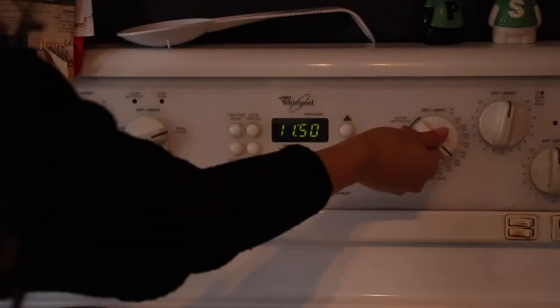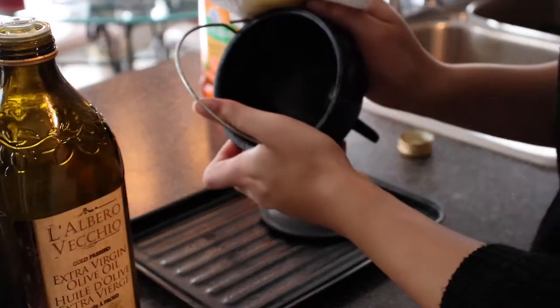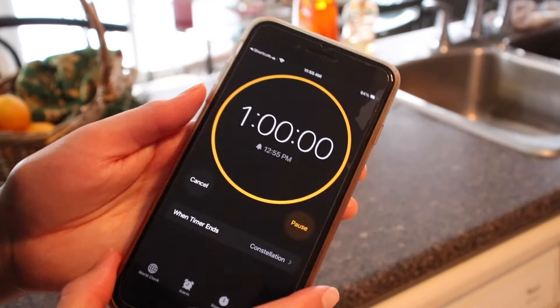Preheat your oven to about 400 degrees Fahrenheit. Cover the cauldron with olive oil or any cooking oil, then lay it upside down on your tray and bake it for about an hour to an hour and a half — monitor it and see what works for you. Make sure it's completely dry before pulling it out; if you pull it too soon the oil stays wet and becomes sticky once it air-dries. Once it's done it comes out very shiny. They recommend doing this about once a month, depending on how often you use your cauldron.